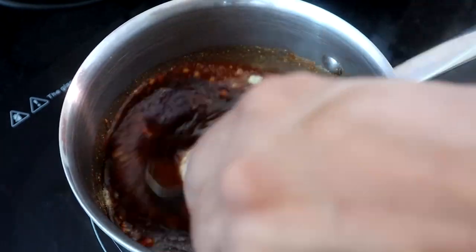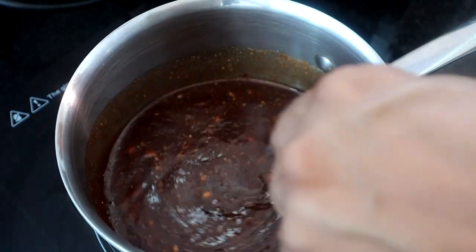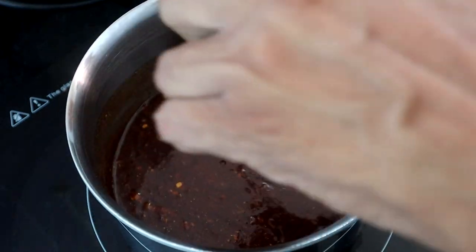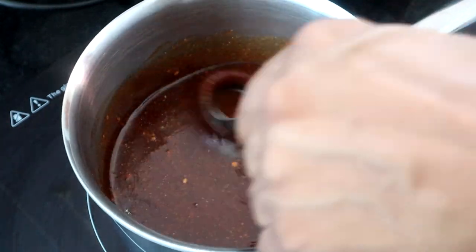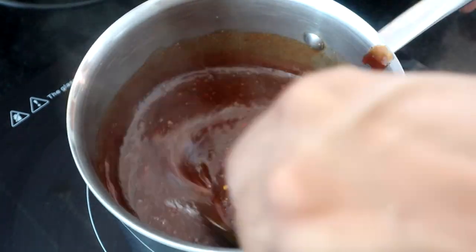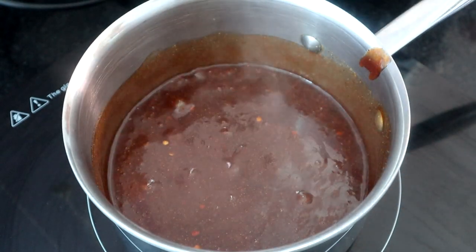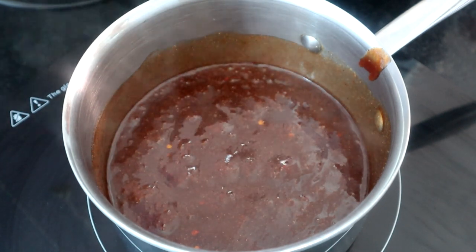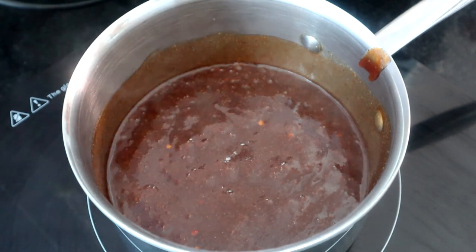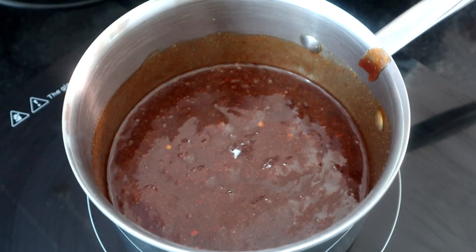We're going to get this mixed together and bring it up to temperature to a slight boil, then turn it down and let it simmer for about five minutes. We're at a slight boil now, so I'm reducing the heat and letting it cook for about five minutes on simmer. Then we'll pour it into an empty dish and wait for our wings to be done.